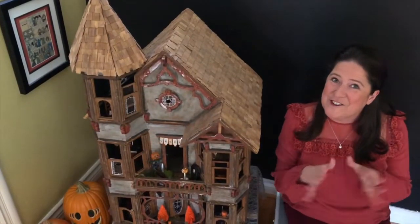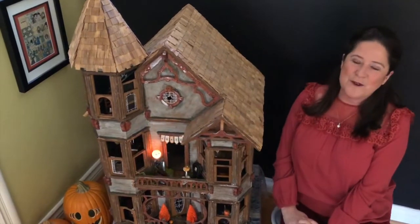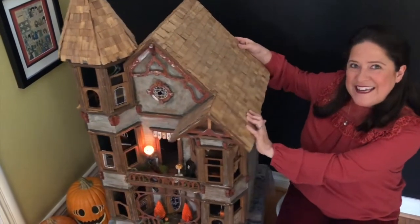Well, I hope that didn't scare you too much. I'm Kathy Fillion, and this is my haunted dollhouse tour. Now, this house didn't always look this way. Shall we start at the beginning?